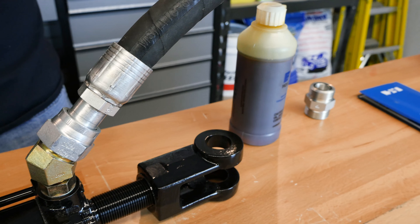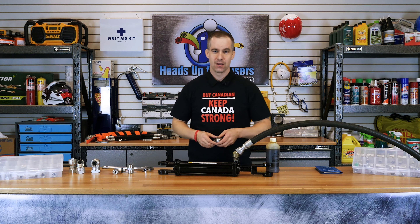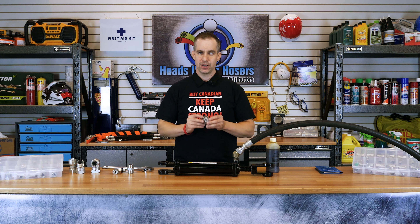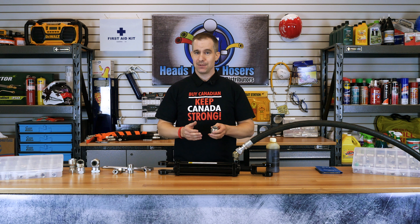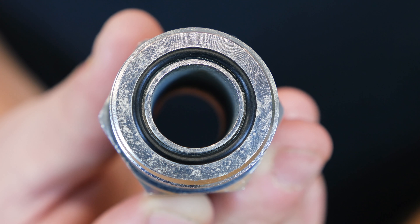Let us review. Because the ORFS fittings seal on an O-ring rather than on the threads or anywhere else, there are a limited number of areas this fitting can fail. Most of the time, if there is a leak while using an ORFS fitting, it is due to the O-ring. Always inspect the O-ring prior to installation to check for damage or contamination. Here at Gregg's, we always recommend replacing the O-ring if there is any damage while reinstalling an ORFS fitting. Damage or contamination can also occur on the flat surface sealing area, so be sure to check here as well before installation.